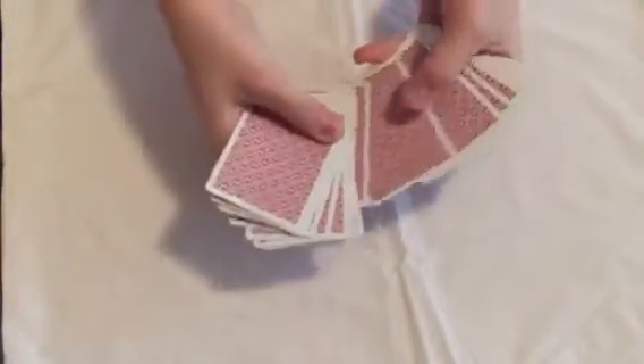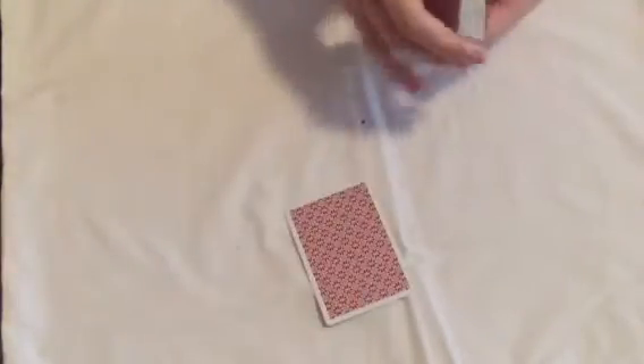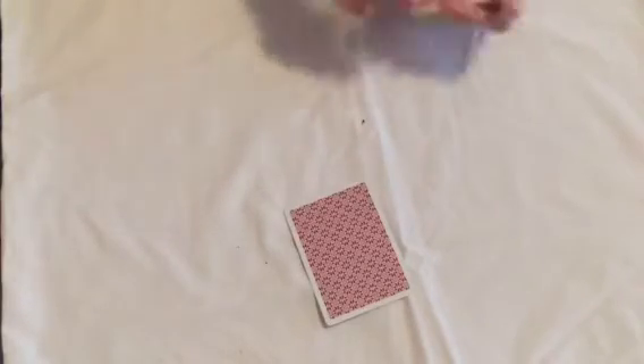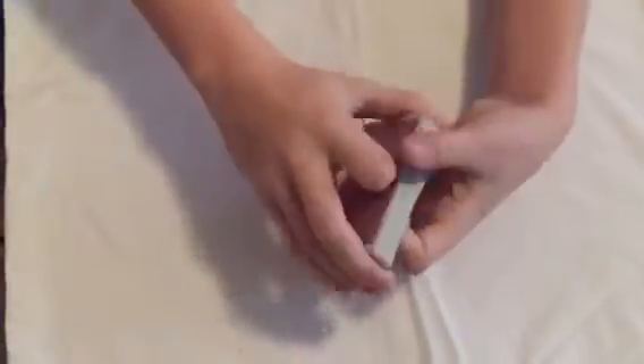We're just going to select a card here. It does not matter what it is — well, I mean, it does matter what it is. I'll show you guys this card right there. Okay, I can't see it. We'll place it inside the deck just like that. Just to prove it's not the top two cards — I didn't control it to the top or whatever — it's not the bottom card.